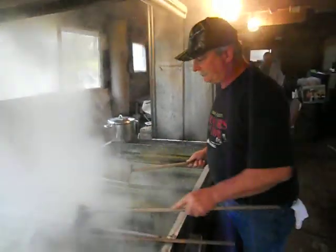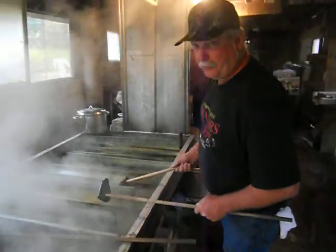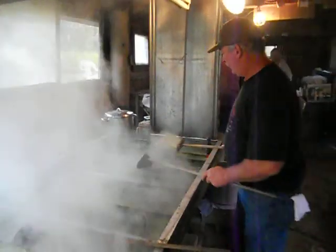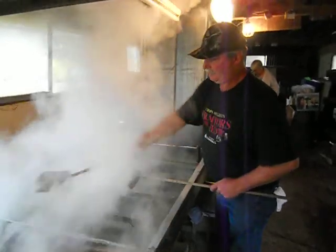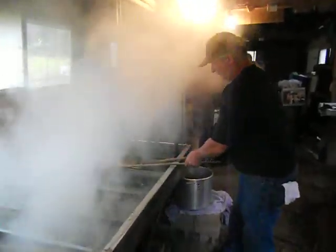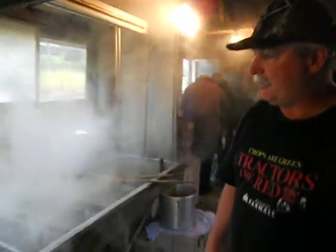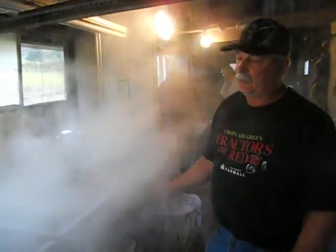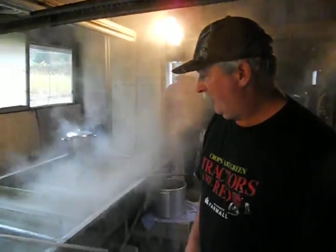We've got the pan almost full of green juice right now. We took several batches of molasses off, so we've got to wait a little while before it cooks down. This is a real small operation — this is the old-time way they used to do it. A lot of the bigger operations used preheating tanks, large evaporator pans, and cooked with steam. We cook with wood, so a lot of times you'll see us rubbing our eyes because the smoke in here gets to us. This is the way most of the old-timers used to do it on the farm.